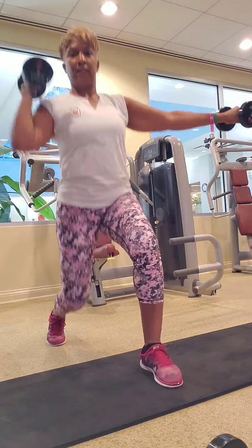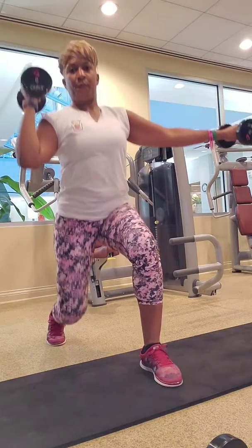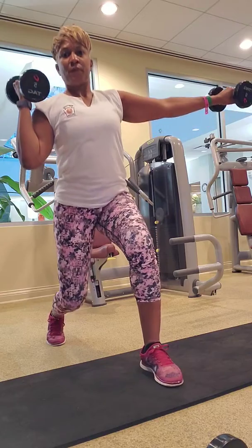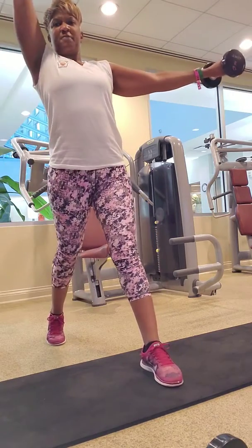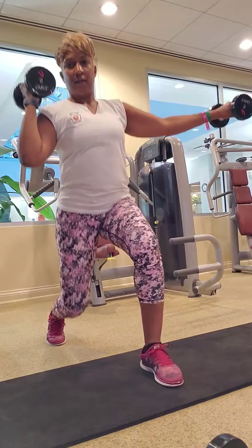Everything you already know about lunges. Front thigh parallel to the floor — if you can go that low, go for it. Stack the knee above the ankle. Make sure it's pointing in line with the middle of the foot. I don't know about you, but I'm feeling it. Hands, rest, butt up.